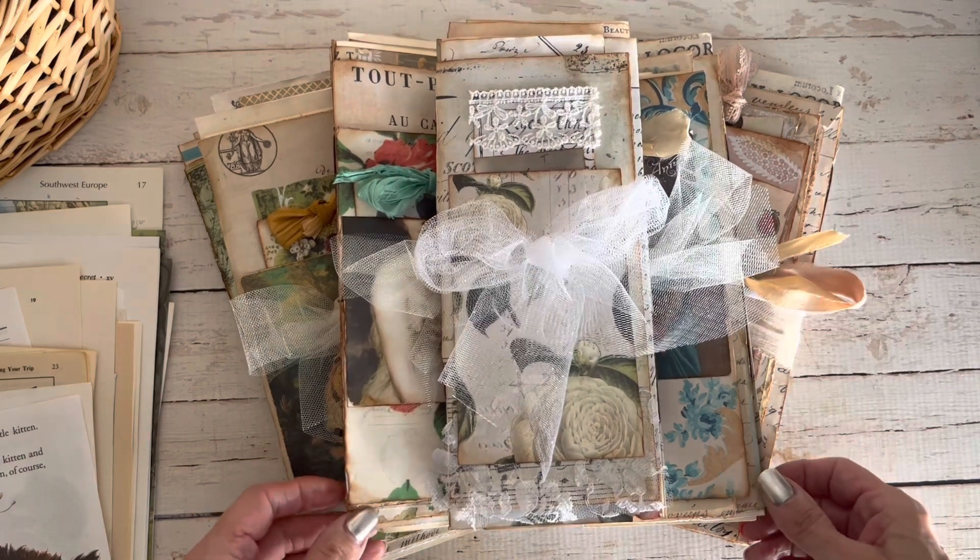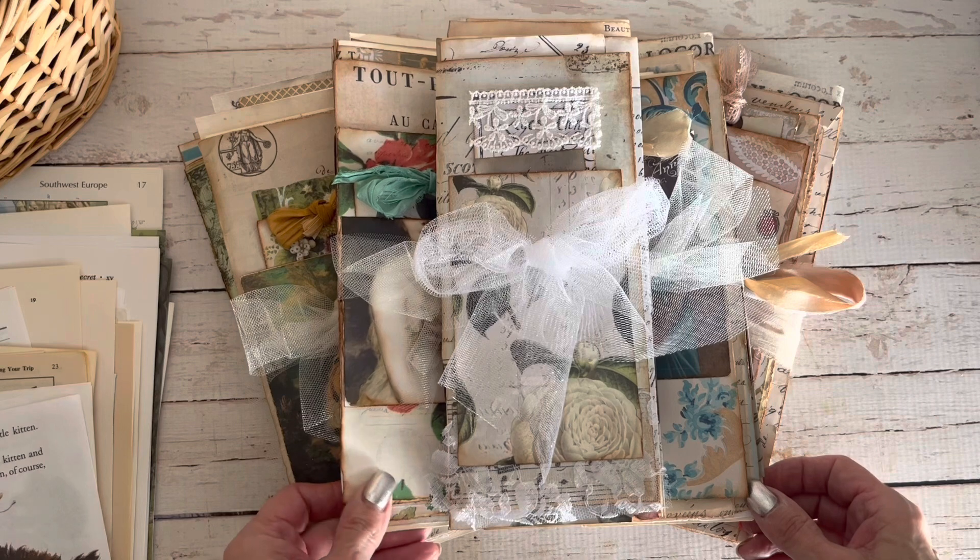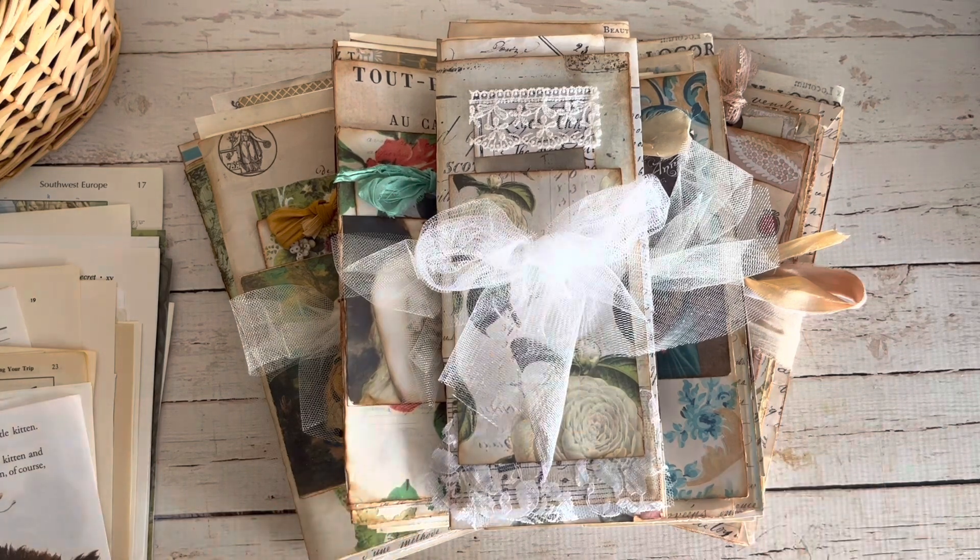I also have some paper packs and some tag books as well. I'm going to show you a little sneak peek of everything. If you have any questions, please leave them in the comments below, and if you like these kind of videos, please like and subscribe. Let's get into it.